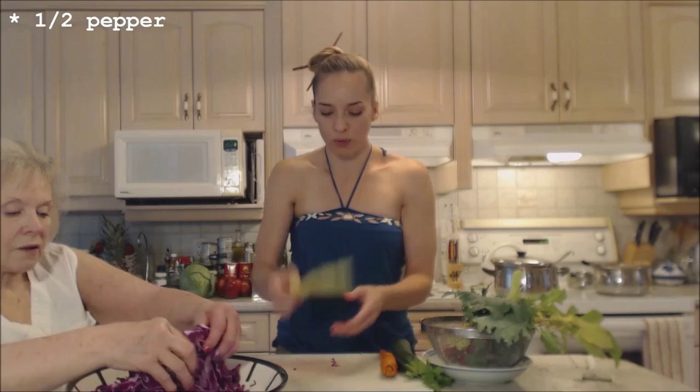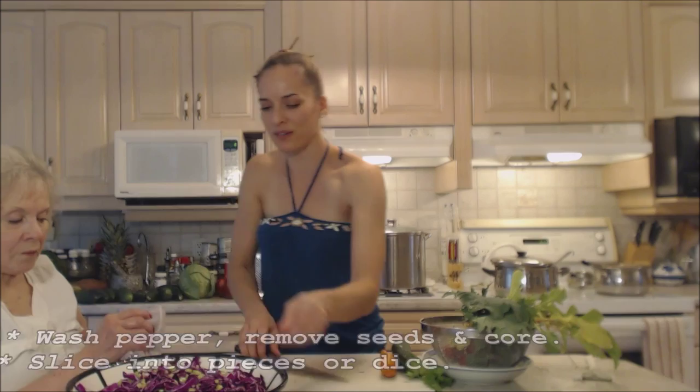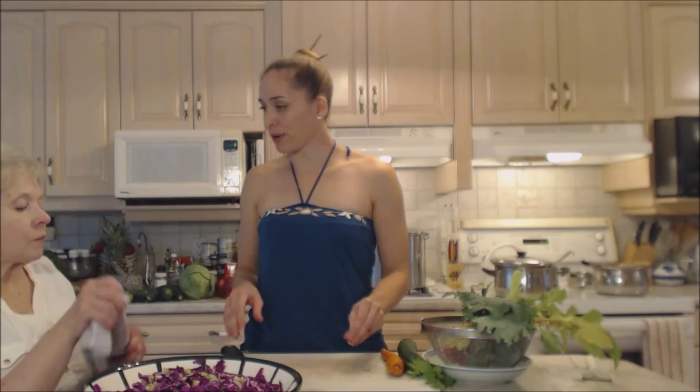Now this is about a half of a cubanelle pepper. You can use any peppers you like. I'm just going to slice it into chunks. That beautiful green color looks so pretty — the chartreuse with the purple. If you're gonna make a salad, make it pretty.